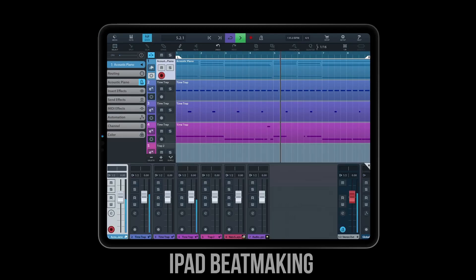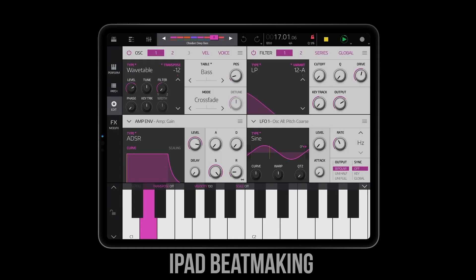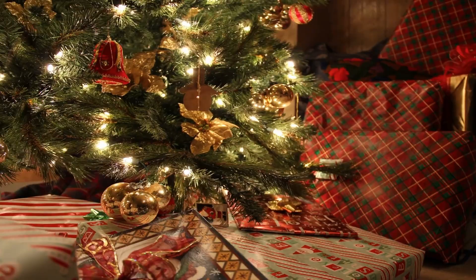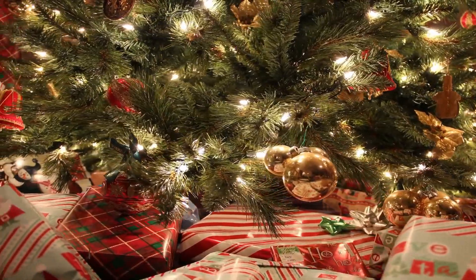What up everybody, it's iPadBeatMakin.com here today on Friday December 25th 2020 giving you some news you can use. Merry Christmas to everyone who celebrates it and happy holidays to all. Hopefully you and your family are safe, y'all got everything you wanted, and hopefully you're creating some good memories with each other.